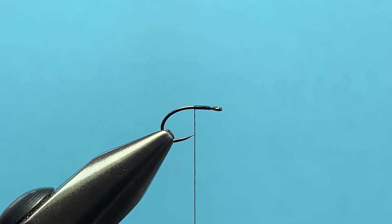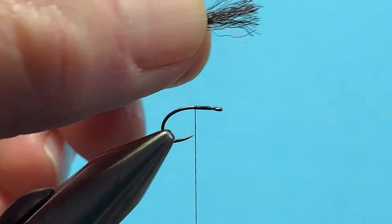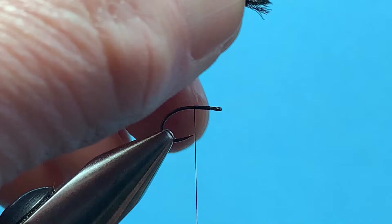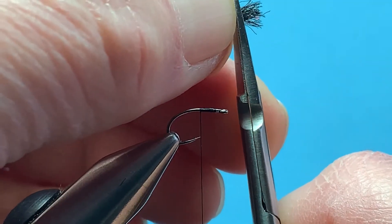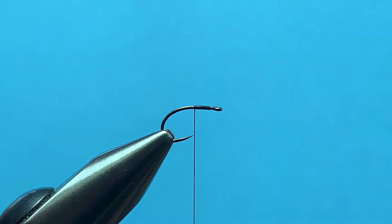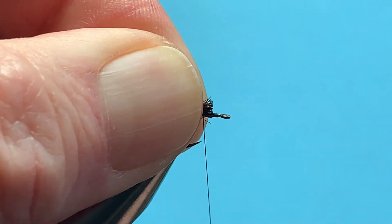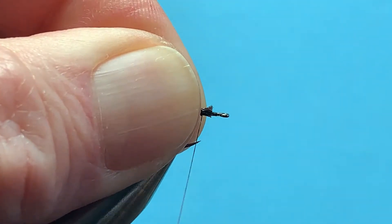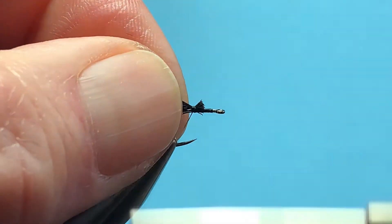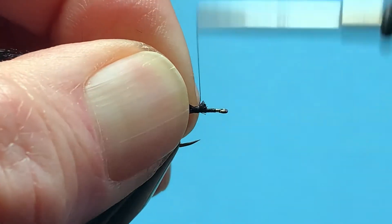First thing I'm going to do is take a little piece of EP trigger fibers — black, it's got a little bit of red fibers in there but that's okay, fish don't seem to mind — and then clip that off nice and even. Lay it down on the hook shank, thread up over once, twice, pull it down, and bind that in place.